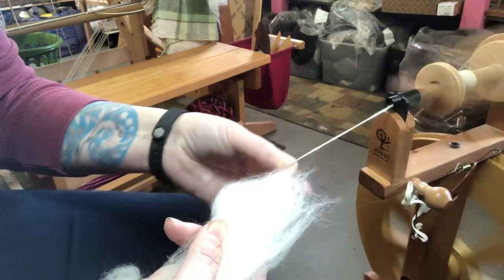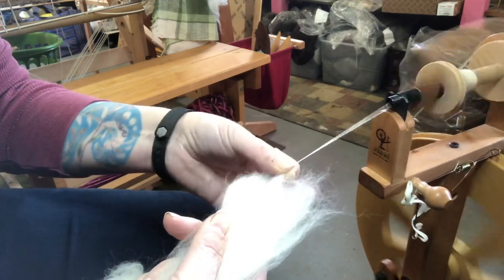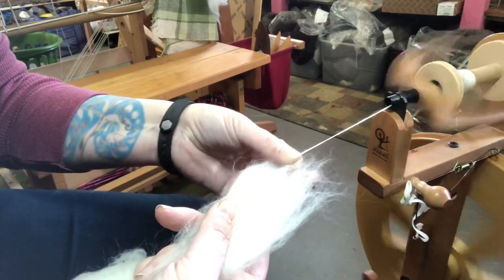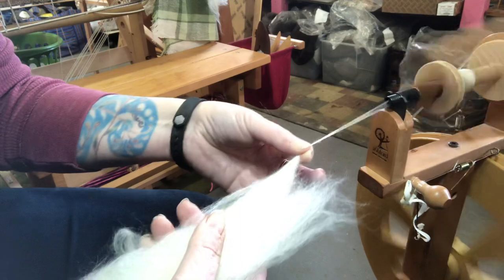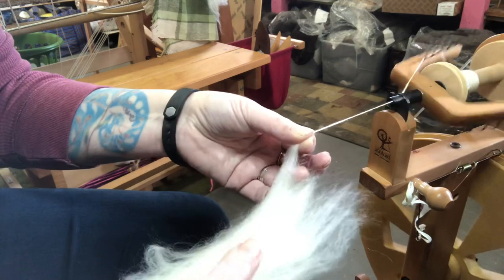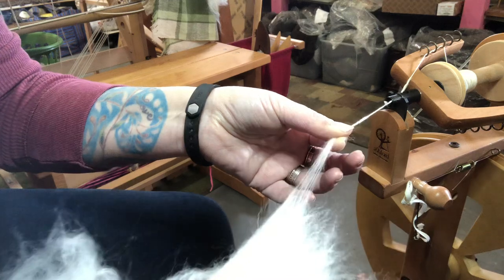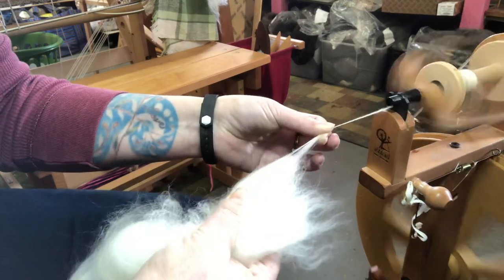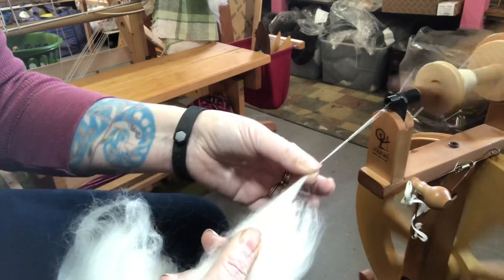My front pinchy hand is pulling out the fiber — this is just one version of short draw. It's good to know your staple length; this comb top is a good five to six inches. If my hands were too close together I wouldn't be able to pull it apart, but if I move them farther apart it just sort of melts away, and that's exactly what you want. You don't want to be struggling to pull it off.